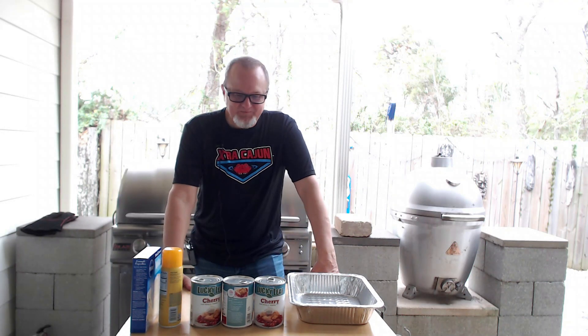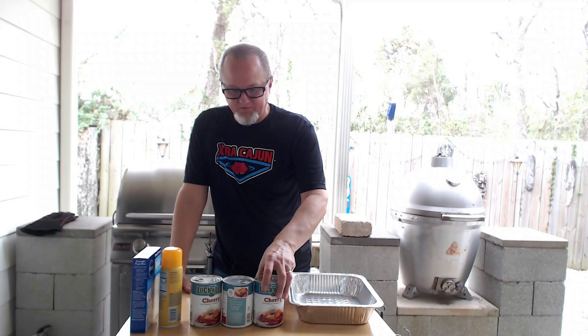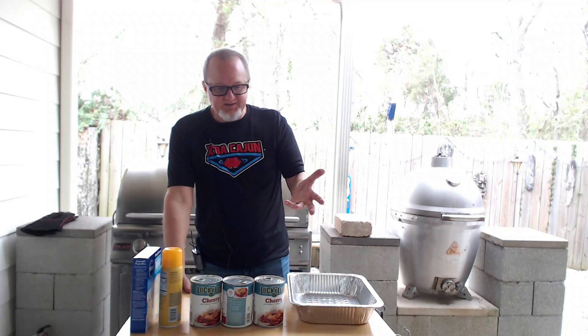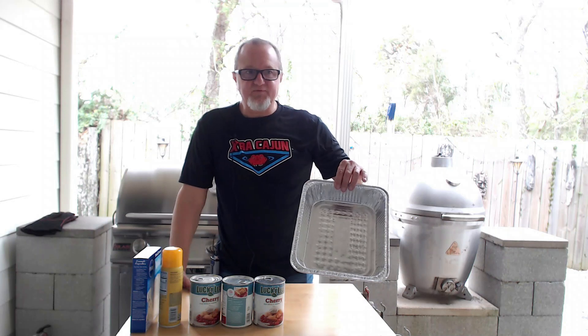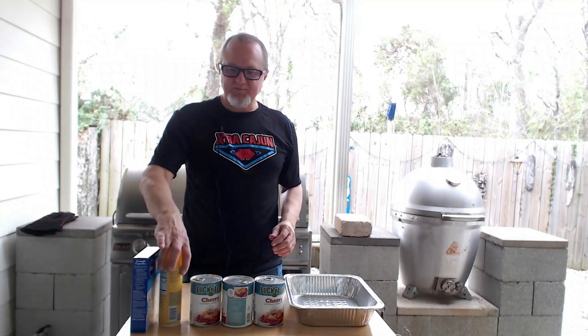The grilled dump cake has become quite the favorite with our neighbors. We're going to go with cherry pie filling today — usually apple is my go-to, but this is what I had in the pantry, so we're rolling with cherry. All you're going to need is a fruit pie filling of your choice, three cans, a foil pan about that size, unsalted butter, white cake mix, and some kind of nonstick cooking spray.